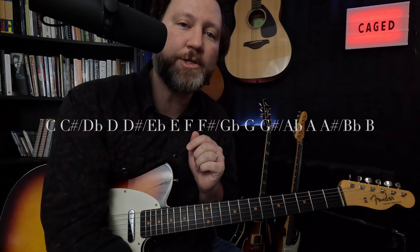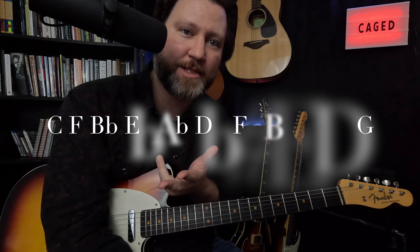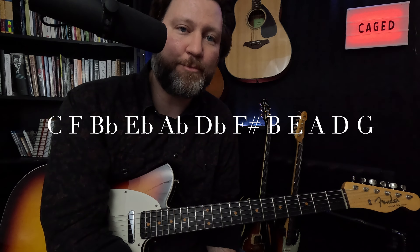First off, what are the prerequisites we need to understand this lesson? Number one, you have to know the chromatic scale — be able to say or write it in less than 20 seconds. You also need cycle four, and you need to be able to say that pretty quickly as well.